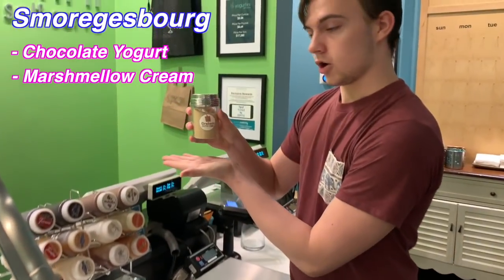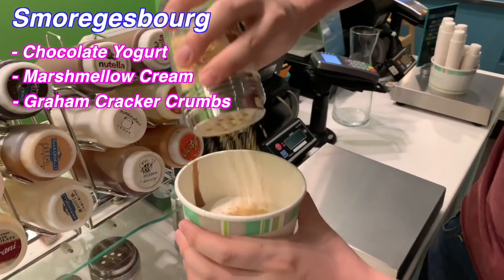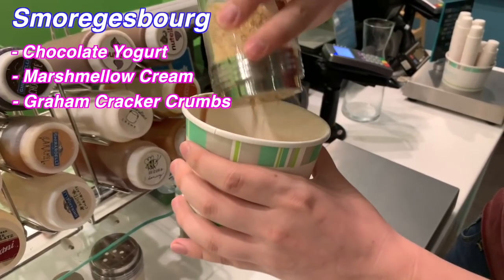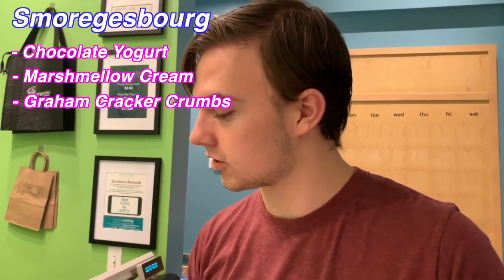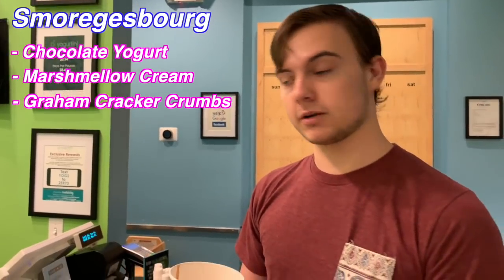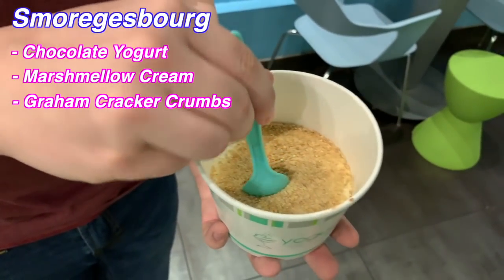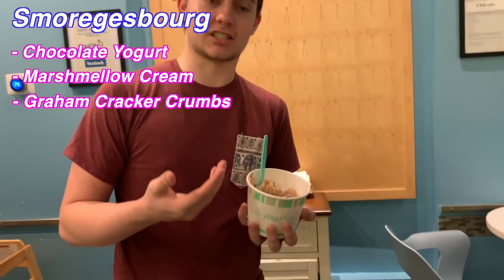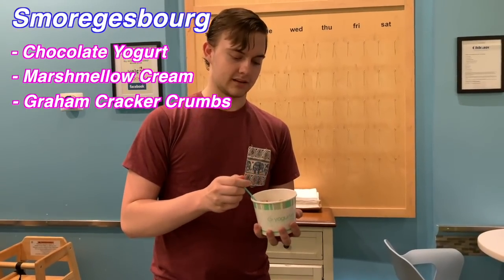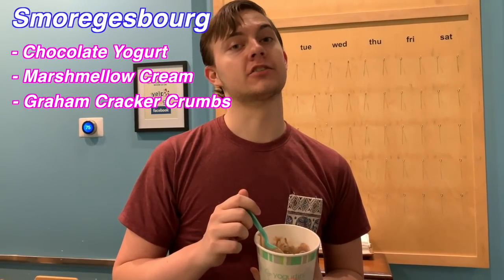We're going to take our graham cracker crumbs — brand name, by the way, actually I can't say that — and we're just going to shake a little bit on there. You just don't want the layer to be too thick, or else the graham cracker does get a little bit soggy if you put too much on — just fair warning. And that's pretty much it. Then we're going to grab our spoon and just mix it up a little bit, kind of turn it around. Doesn't that just look delicious? It looks like a nice marble kind of layering on it. Let's just try this. Mmm, so good.